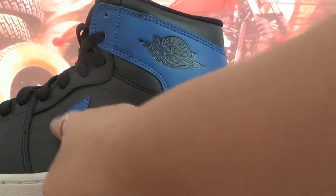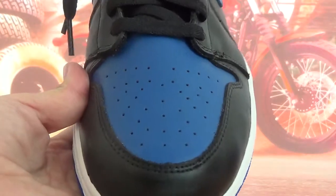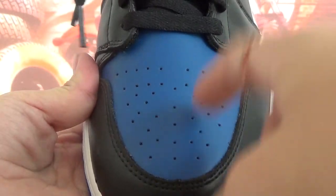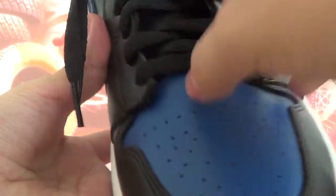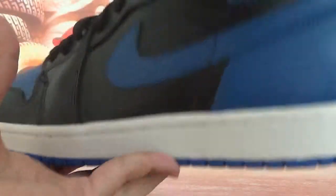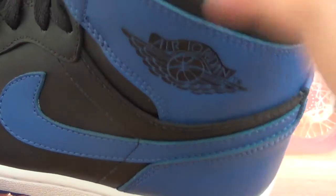Over here, there's a very big logo. Under the vamp of the shoes, we have some holes on it — the blue part. And we also have black leather here. On this side, there's the Air Jordan logo in black.